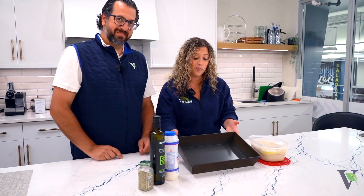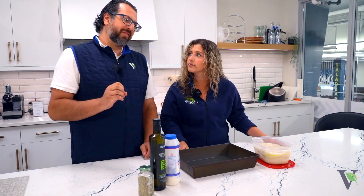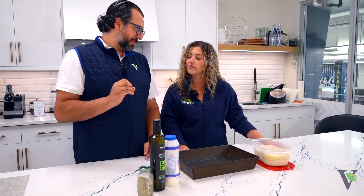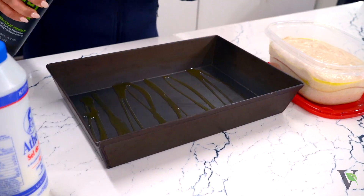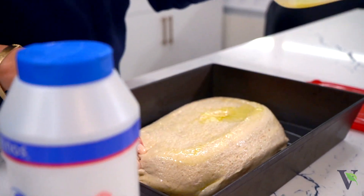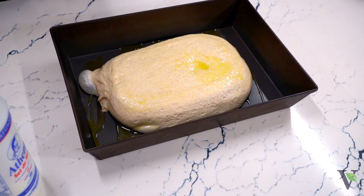We don't have a lot in front of us — it's a very simple recipe. This is a steel pan, so it holds its heat and crisps up the bottom very well. We found that if you want that real good crisp, there's been nothing better than a high-quality steel pan. We're just going to drizzle some olive oil in the bottom of the pan, and then put the dough in the pan.